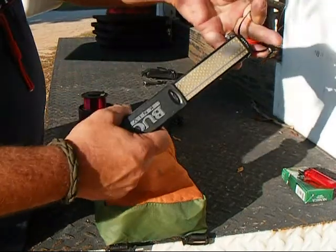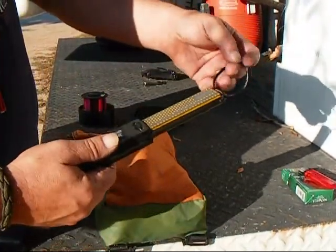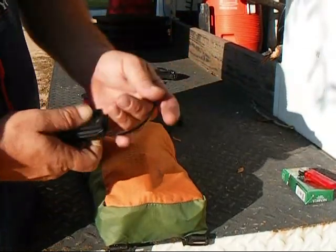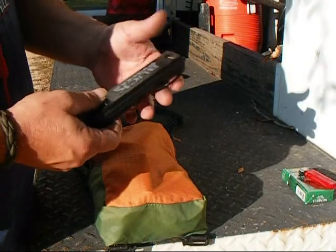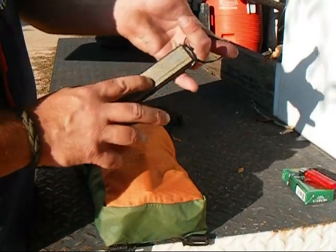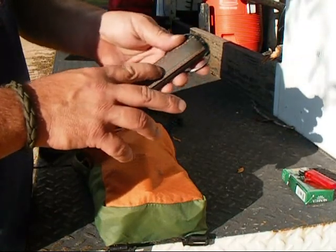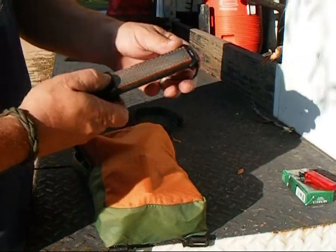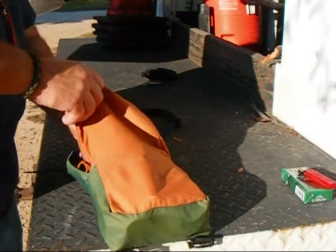I've got a Buck coarse and fine diamond hone just for keeping a touch-up on my edges. I do most of my real sharpening on a belt sander, a really fine grit belt sander, but this works good enough in the woods. It's probably about a 200 grit and it comes up feeling about like a 600-700 grit as far as the edge it puts on. It works real good, doesn't take up much room, and slides right down inside my little bag.